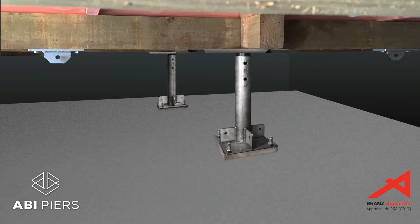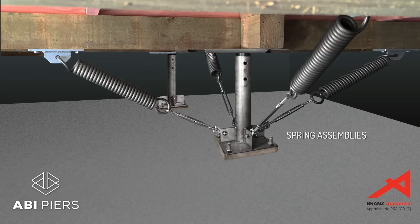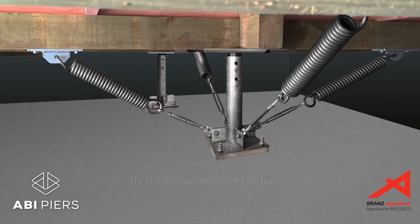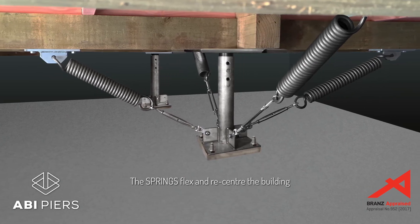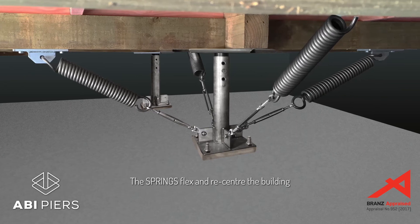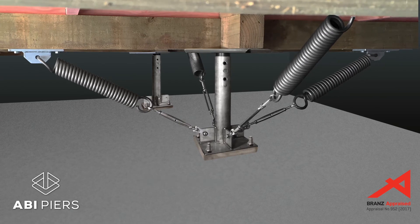To control the extent of the sliding, one-third of the piers have adjustable spring assemblies that connect the base plates to the floor subframe of the house. During earthquakes, these spring assemblies continually flex to soak up energy and recenter each pan over its pier.